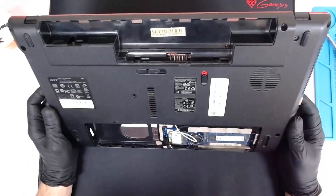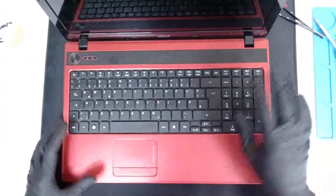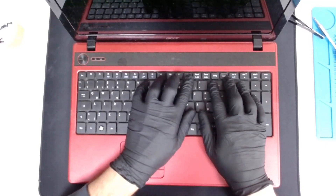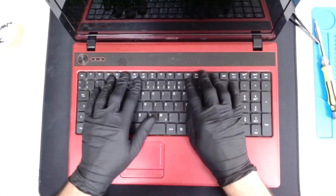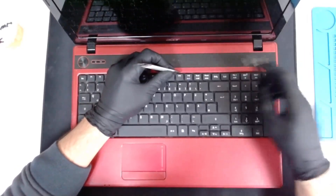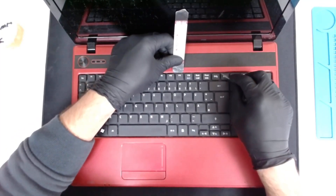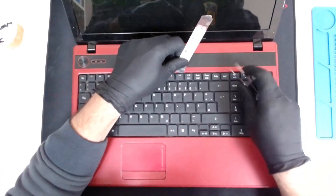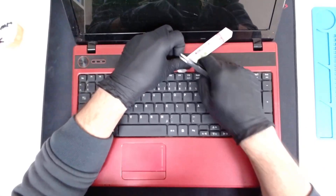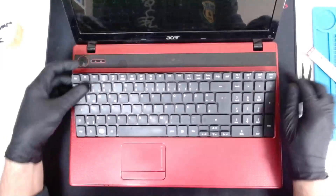Now since we got all the screws away except the one here, we're gonna flip the laptop and try to open it. We have to take out the keyboard. The keyboard is held by six plastic clips, so we have to put something sharp somewhere in the middle and gently try to lift it.